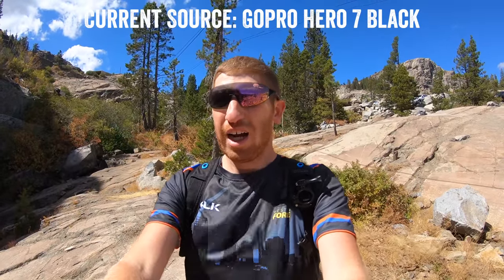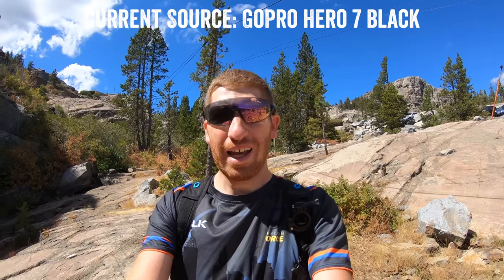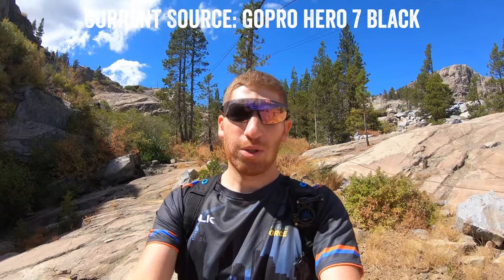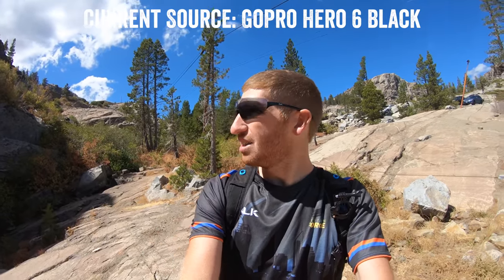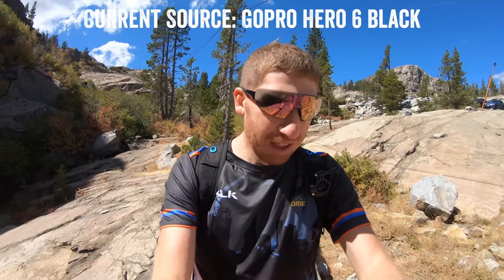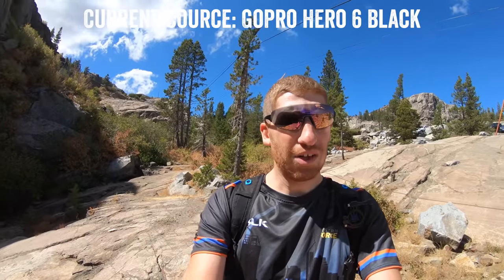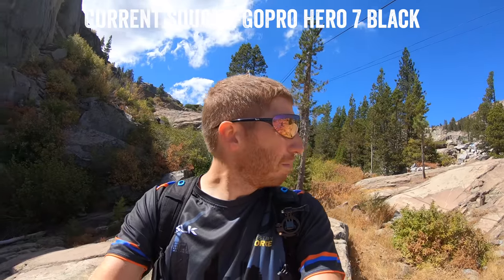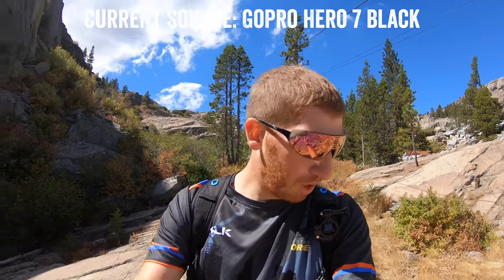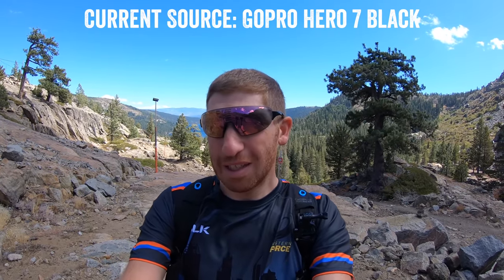Okay, here we are in a bit of wind right now. Both cameras are in their standard cases and both on shorty sticks. I've got the wind coming from my back. We'll start off with the Hero 6 — so now you're listening to the Hero 6 audio as the wind kind of cruises through here. It's gusting up and down a little bit. Now we'll switch over to the Hero 7 audio. The wind is kind of just gusting in and out, but it's about the same wind speed for both of these. My guess is it's gusting about 20 to 25 miles an hour.